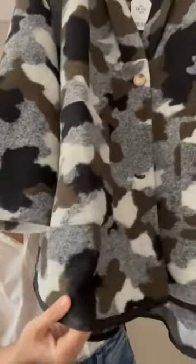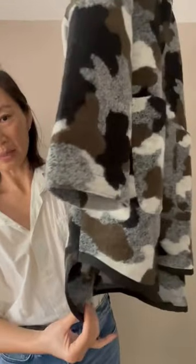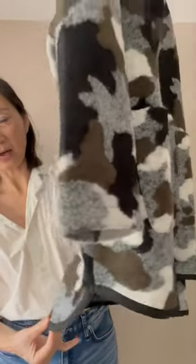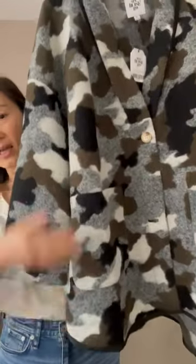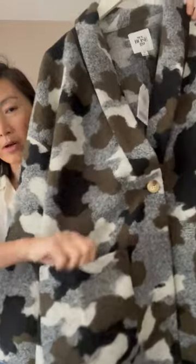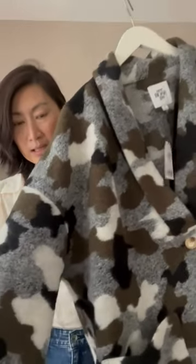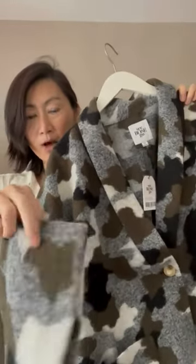The bottom hem is an open shirt tail hem, as you can see, with a bit of a high-low finishing. It also has two generously patched-on pockets with comfort lining on the inside pocket as well.